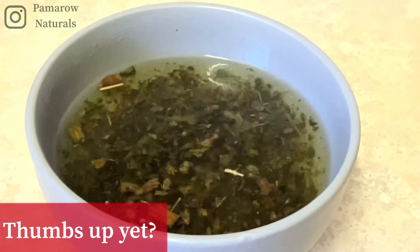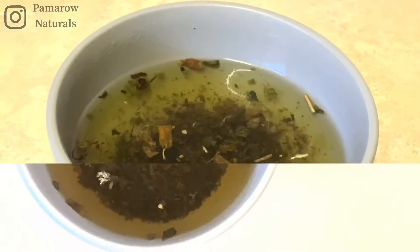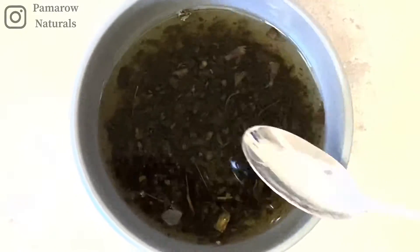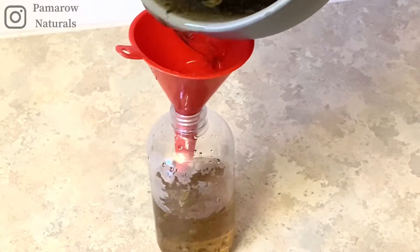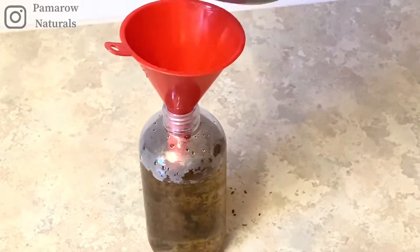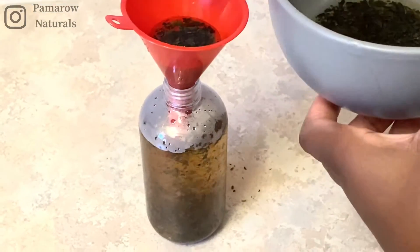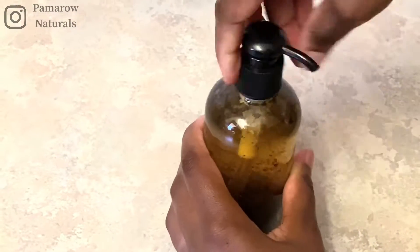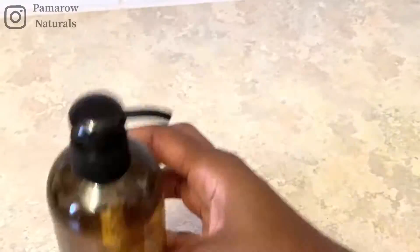After a good 15 minutes of allowing the water and leaves to sit, you can tell that the ambunu has become a bit slimy. Once again it reminded me of okra — if you put okra in hot water, this is the texture or feel that you get. I put everything into a little bottle including the leaves and just shook it a little bit.